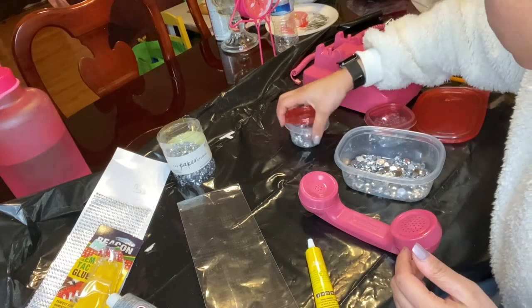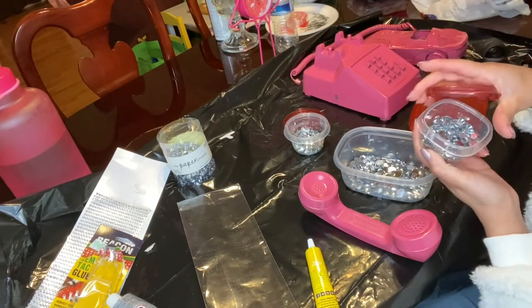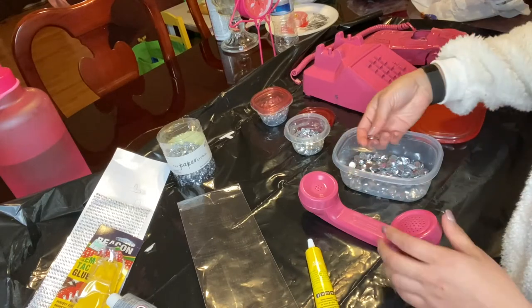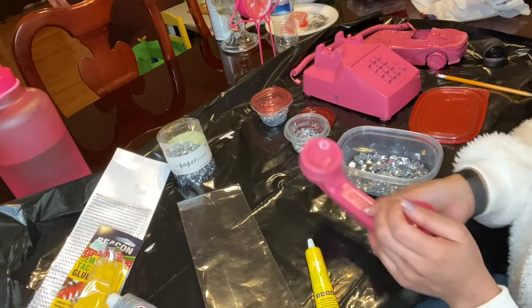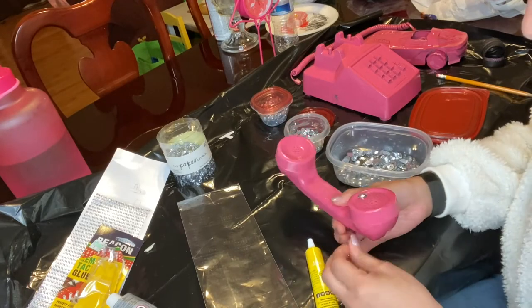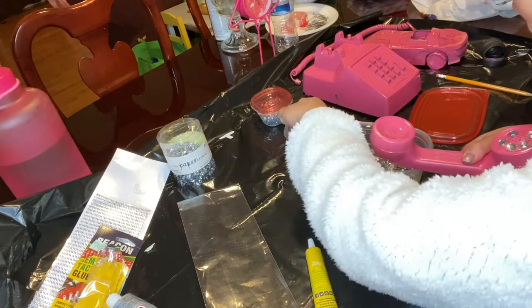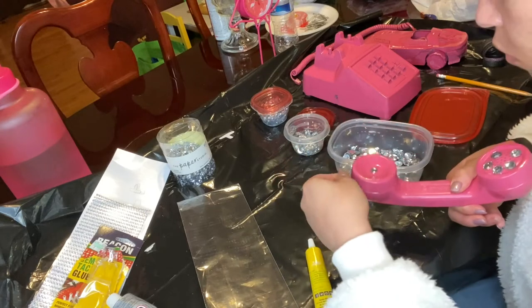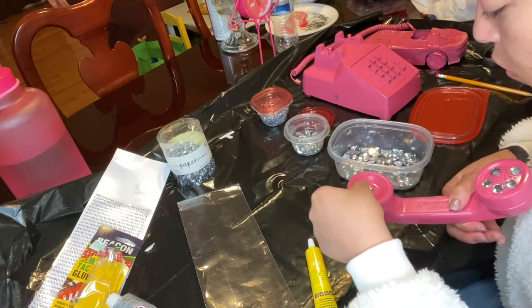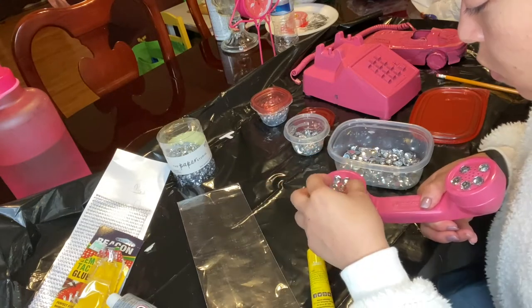My mom separated them for me while I was at work because I wasn't gonna have time to, and it's just a better way to know the size of gems that you want to work with. I really didn't know what I wanted to do as far as decorating my telephone, but I started to create a flower in the middle of the speaking part of the telephone, and then I used some of the big ones on the outside and then a middle sized gem on the inside.